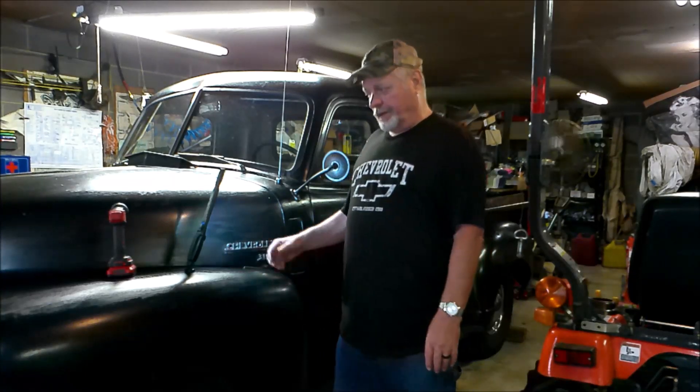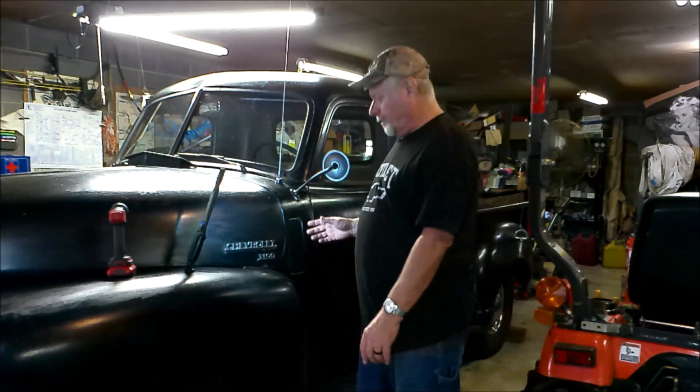I'm kind of lucky in that when I pulled this out of the barn, although it was in very bad shape, it had all of its parts and was still in original condition. So although it was a working farm truck, they only replaced parts that broke. They didn't modify it. The only modification they did was to put a heater in. But what that allows me to do, since it's in original condition, is show some of the operating features.